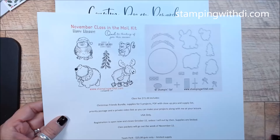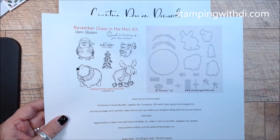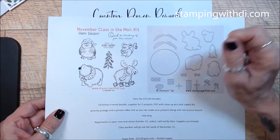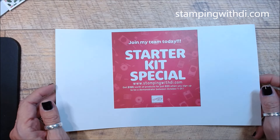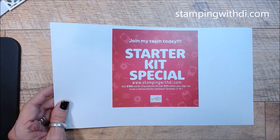It's super cute — Christmas Friends bundles. You get this stamp set and the coordinating die. These little critters are so cute. I think my favorite is the little bear. Being Canadian, I love the little moose too. And just a reminder: if you want to join my team, you can pick $155 in product because they've added $30 more right now, and it's $99 plus tax with free shipping.